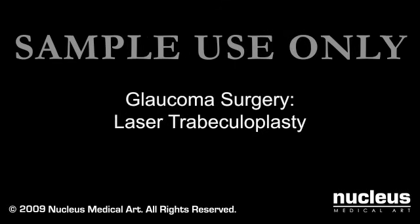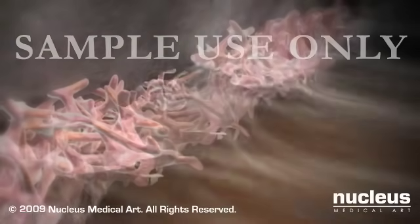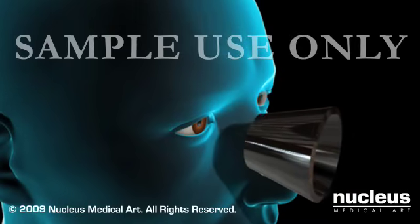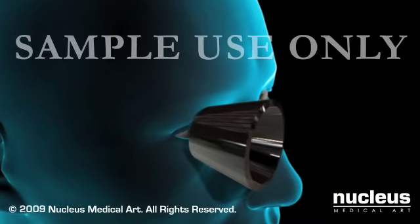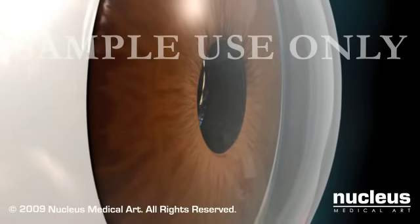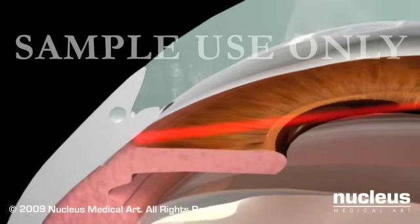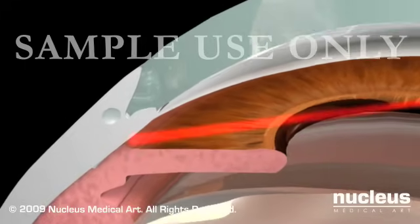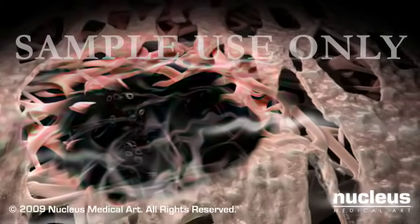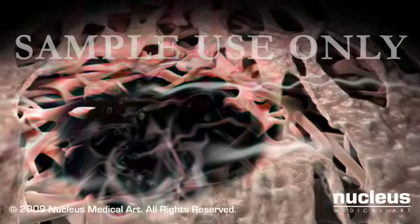A trabeculoplasty is a laser procedure that increases fluid drainage from the trabecular meshwork. During a laser trabeculoplasty, your doctor will use a special contact lens held over the front of your eye to focus a beam of laser light onto the trabecular meshwork. If successful, this will allow more fluid to leave your eye, thus lowering the intraocular pressure.